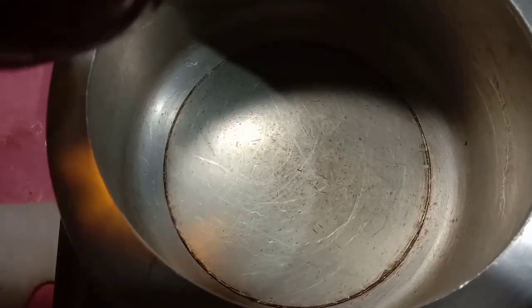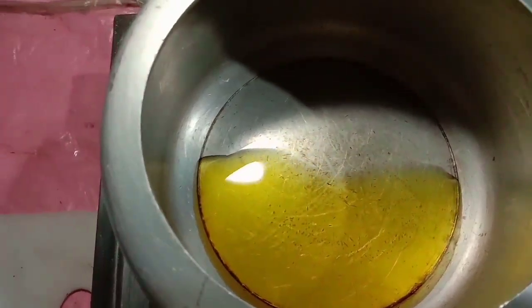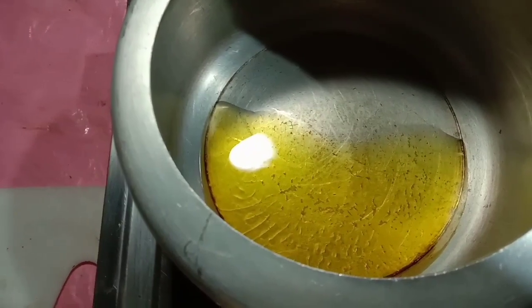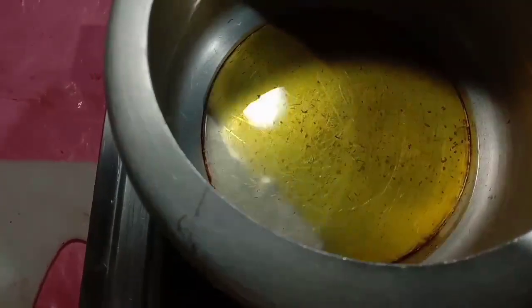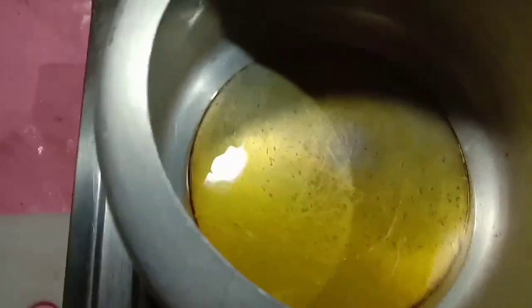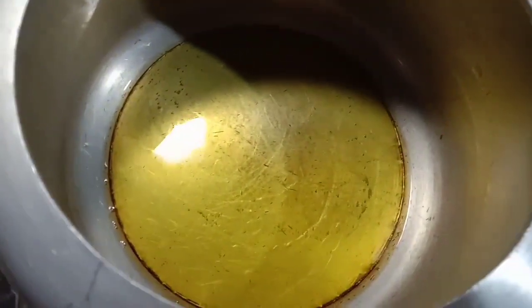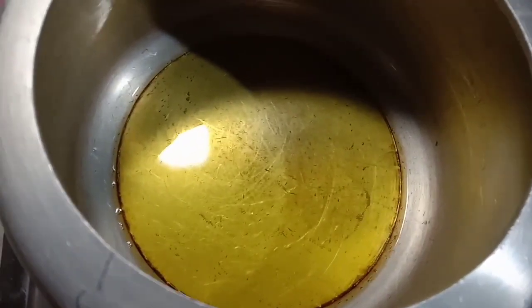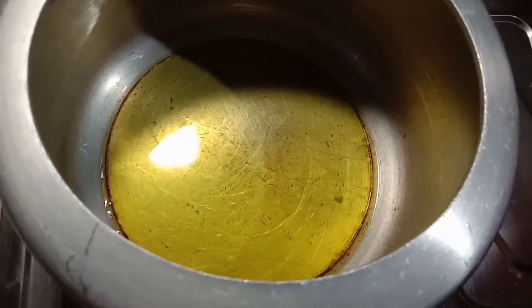I'm going to put the lid on it. I am going to add a lot of the rice. I will add a little bit of the rice. I will add some rice.